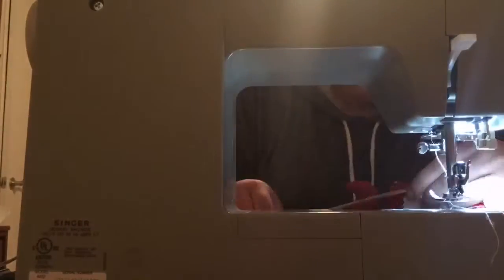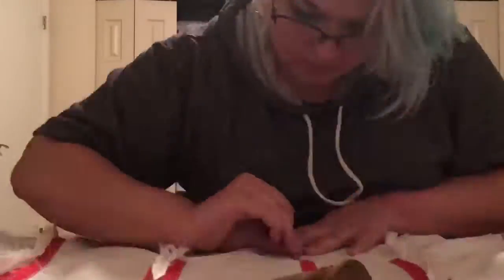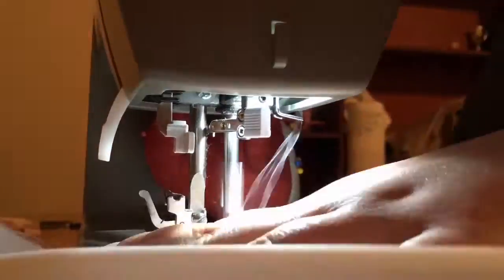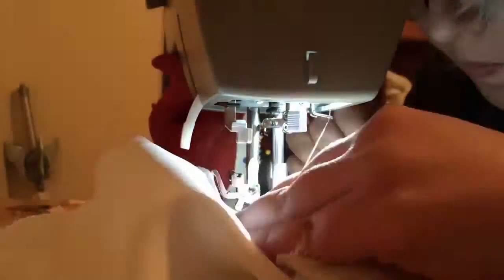I didn't actually record my cutting of the boning because it was my first time and I definitely broke some safety rules. After doing that, it was time for the worst part of this tutorial — sliding in all those boning pieces into the required channels. This sucked and it honestly made me rethink my decision to do boning. Afterwards, I finished this entire section off by sewing the channels shut.